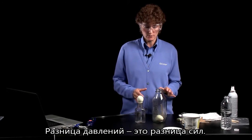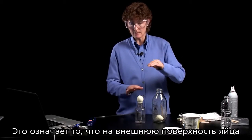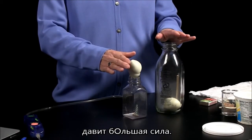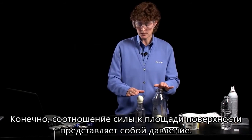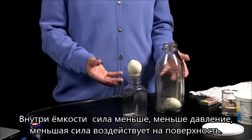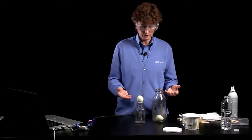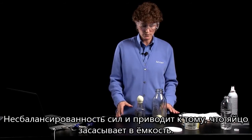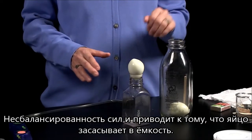Well, difference in pressure is difference in forces. So what this means is that the top of the egg on the outside of the bottle is experiencing a greater force over its surface area. Force divided by an area is pressure. And so inside the bottle there's a smaller force — less pressure, lower force per surface area. And if there's a difference in pressure, then there's a difference in forces. The imbalanced force is what eventually causes the egg to get forced into the bottle.